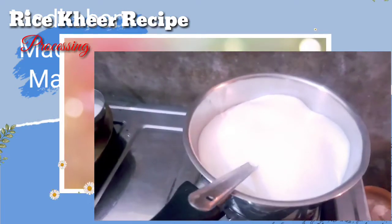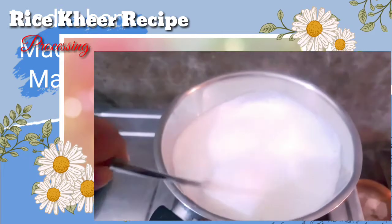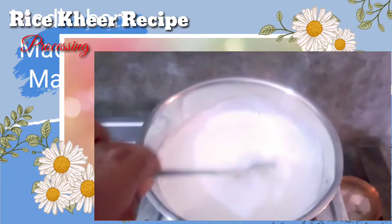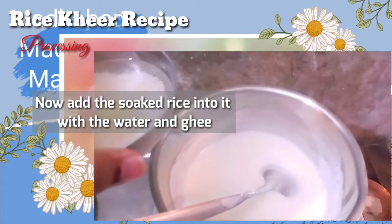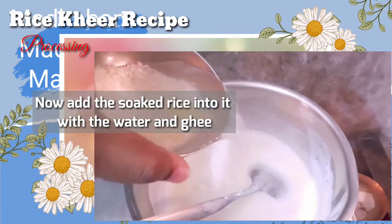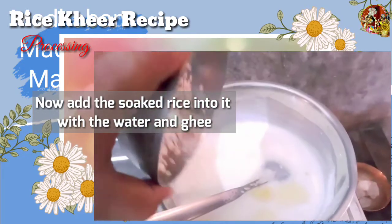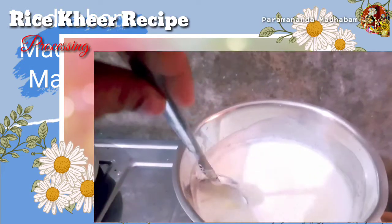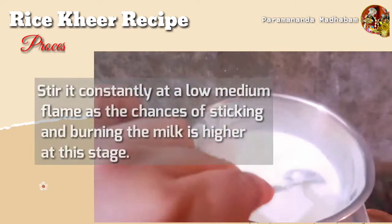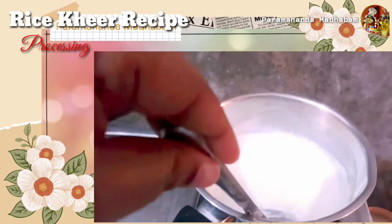Now as we can see the milk is rising — simmer the flame and add the soaked rice into it. Here we are adding the rice with a little bit of water and ghee into the milk. From here on, we have to stir constantly so that the milk and rice won't get stuck. The ghee added with the rice will leave a very good aroma, and this aroma is liked by Lord Krishna very much.